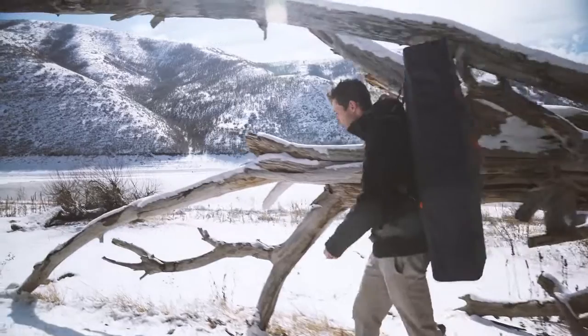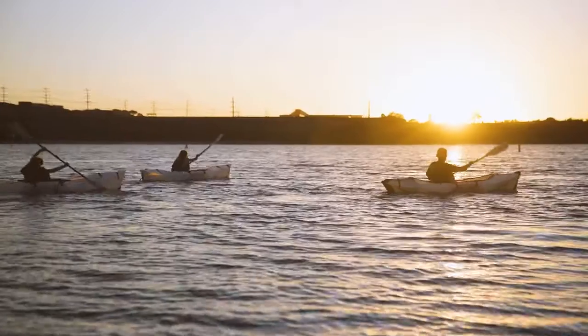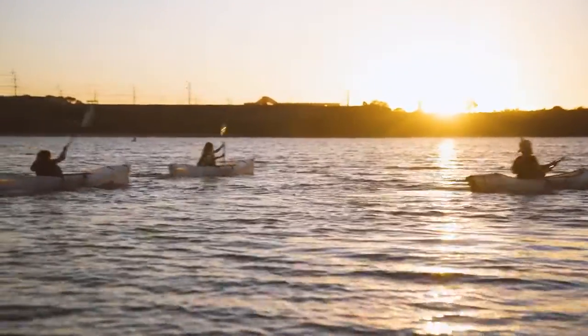So here's to the simple things that matter: getting out there, connecting with nature, and doing what you love — with the people you love.